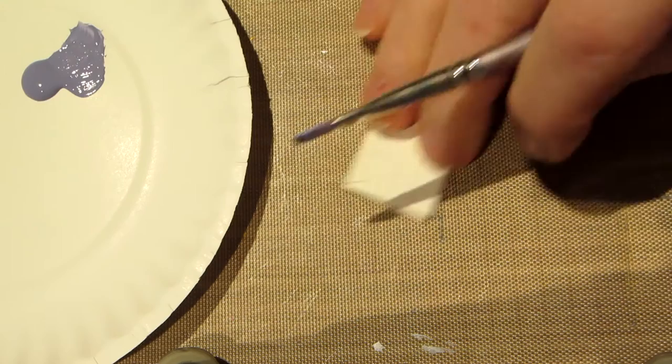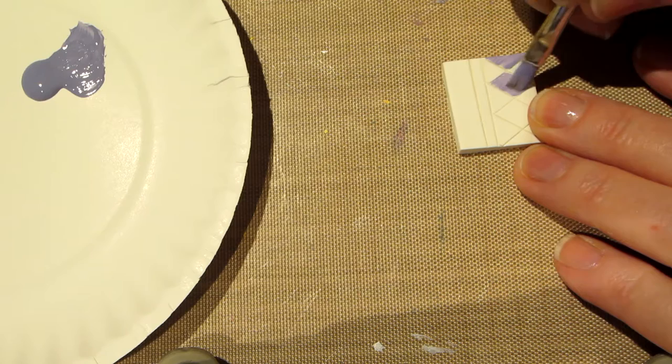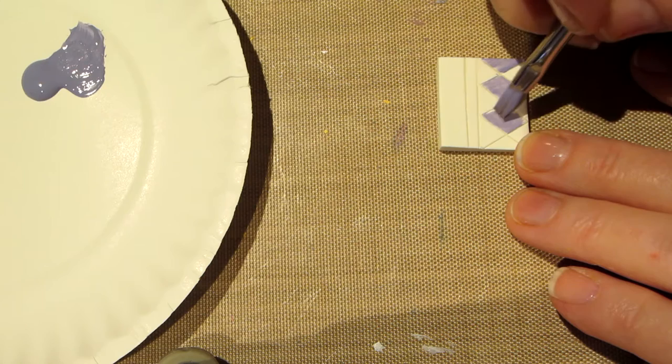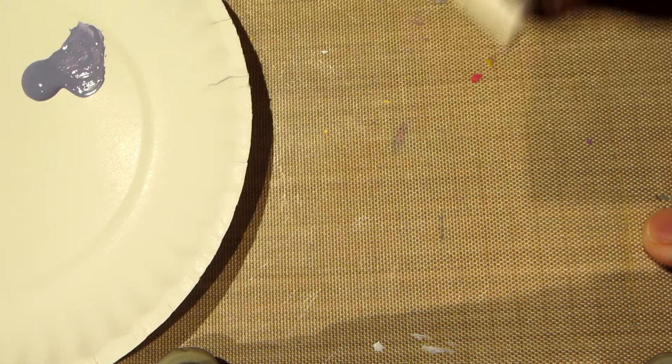I'm going to do the middle checks on here too. I like it watery — it'll move easier. When there's water in the paint it's slicker and it will move more easily and won't be clumpy. It's thinner and sheer.